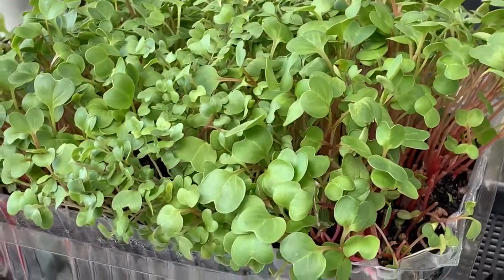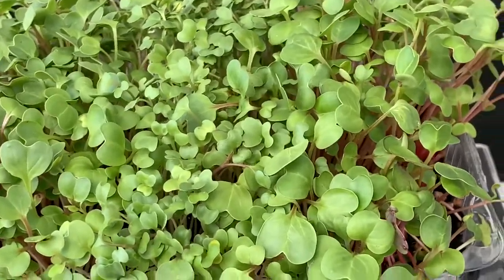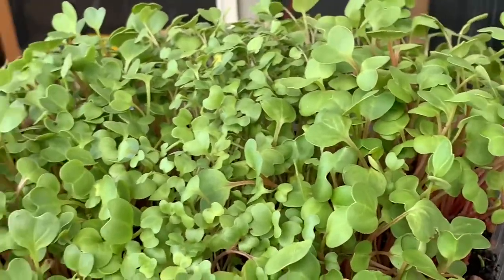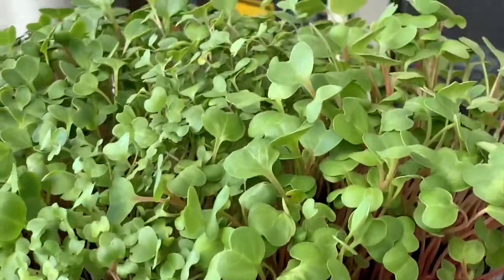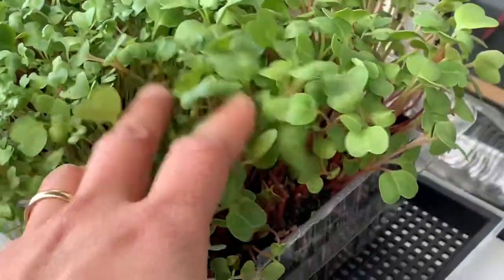Hi there, hello! Welcome to my channel, this is Geraldine. Today I'm going to show you how I grew microgreens. They are super easy to grow and very nutritious and delicious greens for your salad — you should try this!